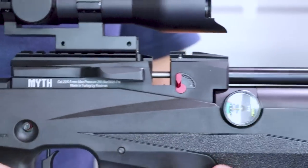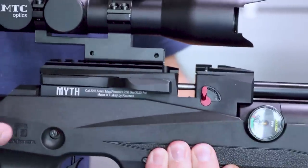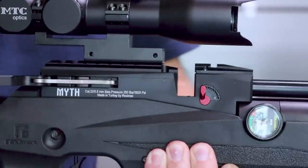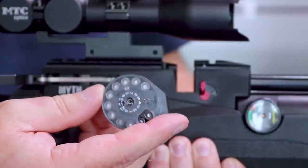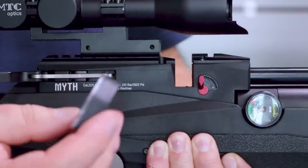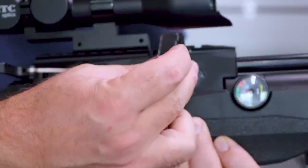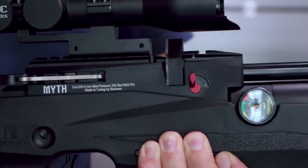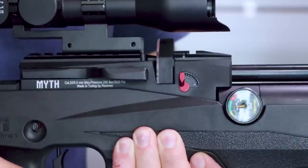Inserting the magazine is quite easy. The magazine goes into the breech from the right-hand side. The first stage is to pull the side lever back to cock the rifle, then with the clear plastic faceplate facing towards you in the breech and with the round end of the magazine first, you just push it in from the right as far as it will go, and then return the side lever.